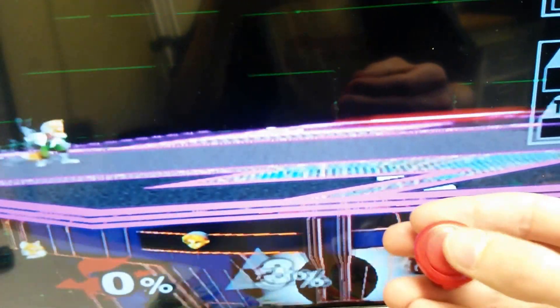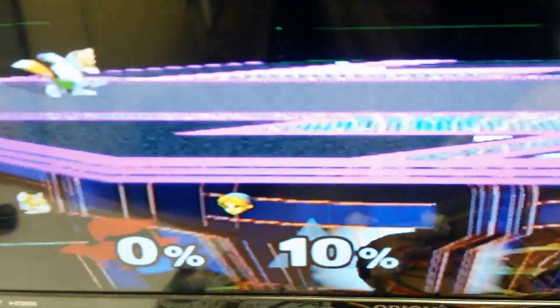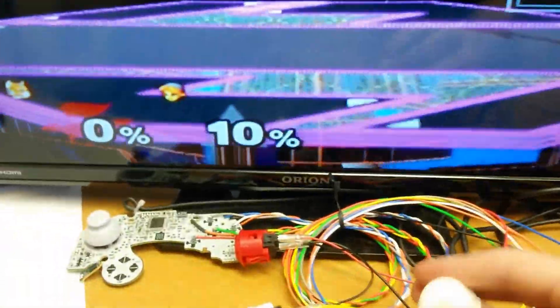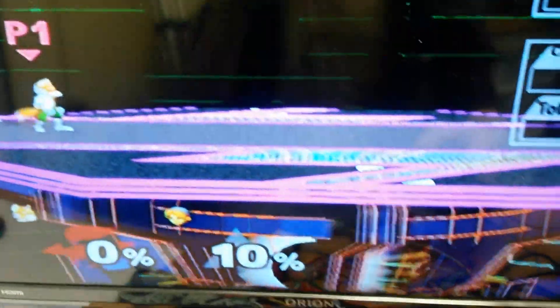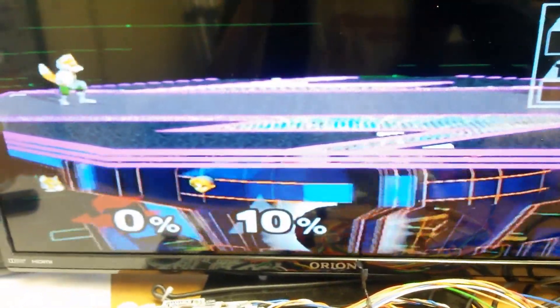B should fire lasers — yep, that seems good. Next one should be power shield. Jump. I skipped that one. Another jump. Z — so this should grab and then shield. Yep, that's good.